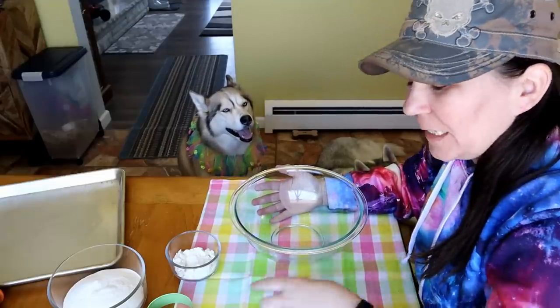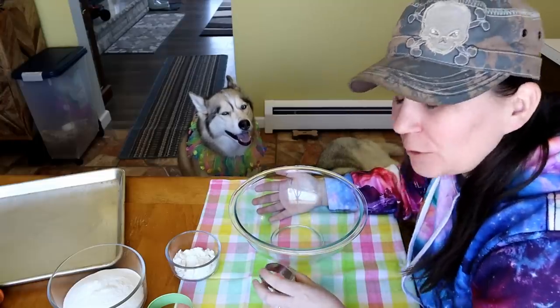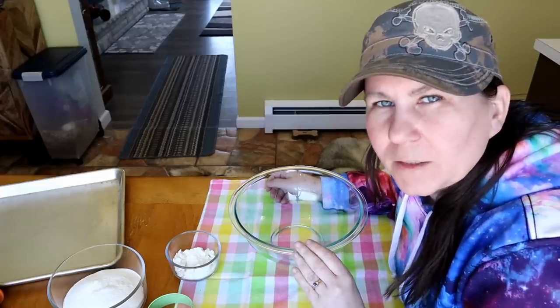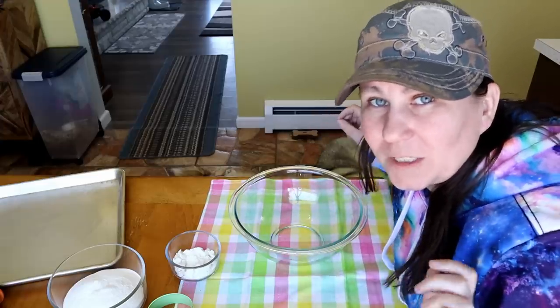We're going to make some Easter egg dog treats, which I thought would be kind of fun to do this year! First thing we're going to do is go through all of the ingredients — this is something new I'm trying for these videos! Tell me if you like it done this way or if you like it better the old way! Let's get into what you're going to need to make these treats!